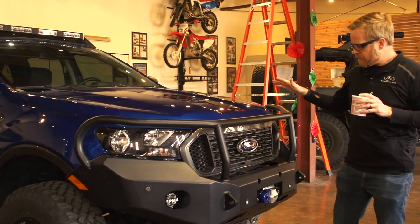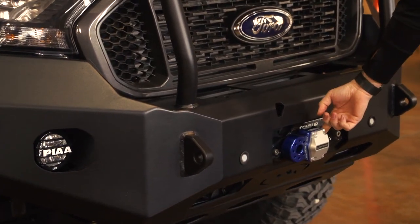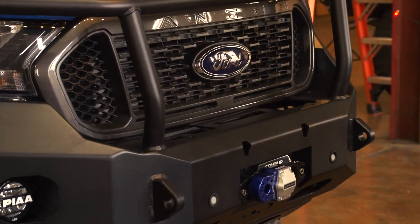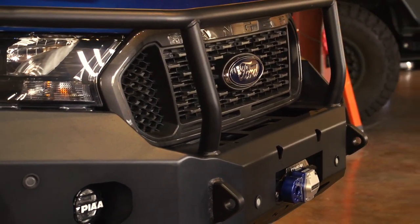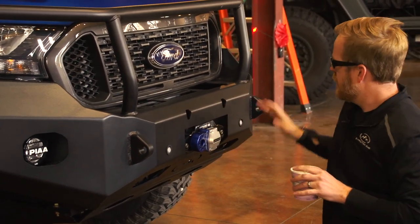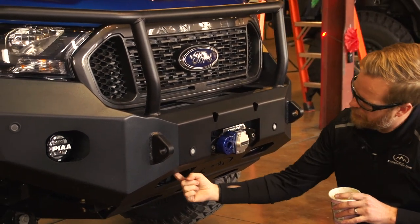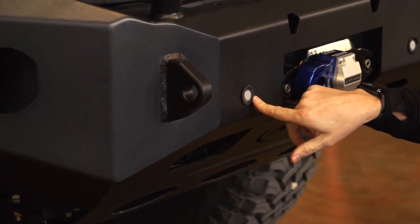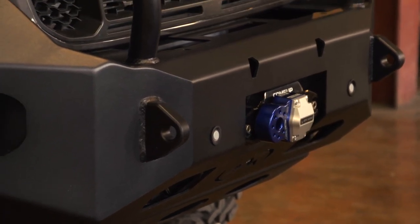For this build we opted for a Factor 55 flat link and ran a Come-Up winch — I think it's a 9500 seal Gen 2, which are great winches. As far as accessing everything up in here, you do have the axle-side access holes down below. You can also put a high lift right on there if you want — you have to be careful of the sensor location, it's a little tricky, but you can use that as a mounting location for a high lift.